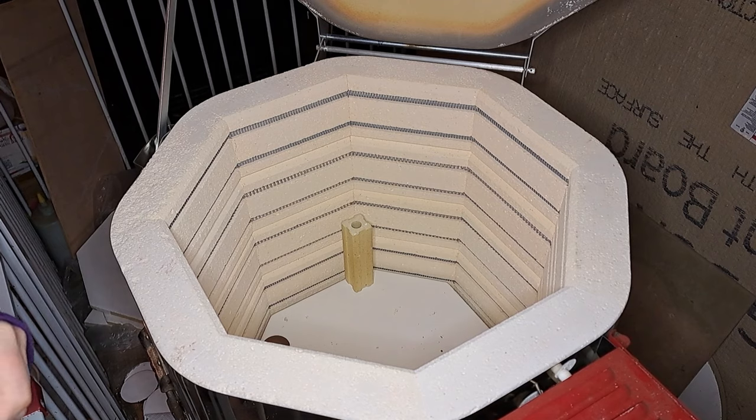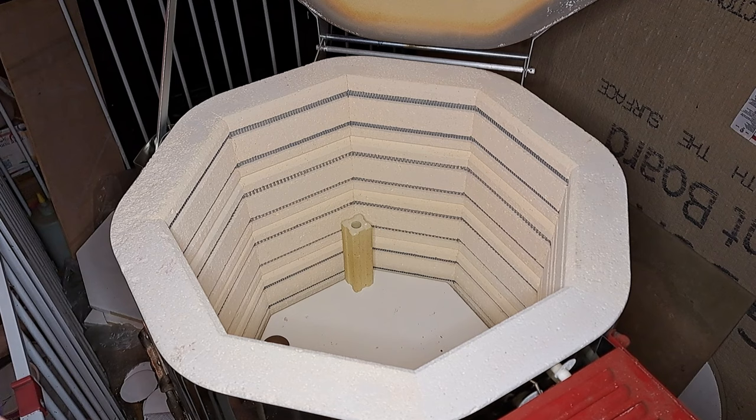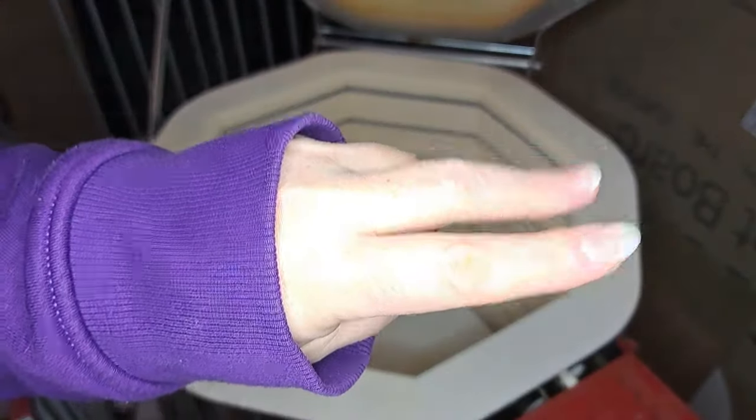So what do you guys think? Thanks for tuning in to my kiln opening, and hopefully I'll be doing another one in the next week or so. Okay, peace!